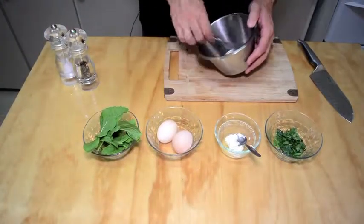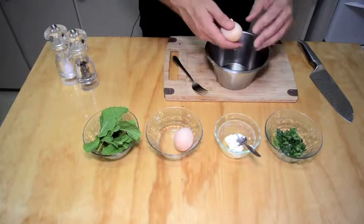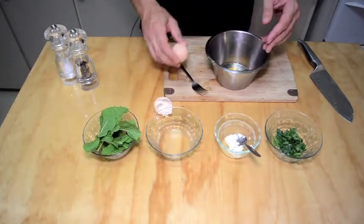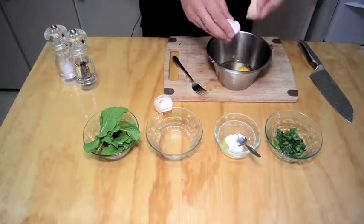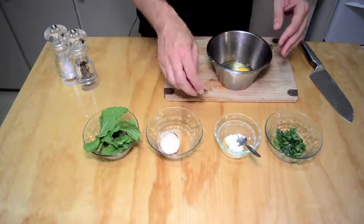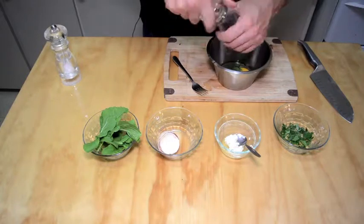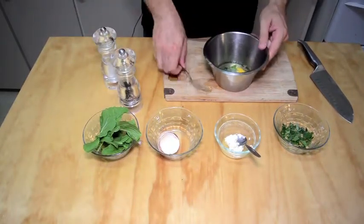So, you grab your bowl to whisk your eggs in. Grab an egg each, like so. Put the eggs in. And some parsley, salt, pepper and whisk.